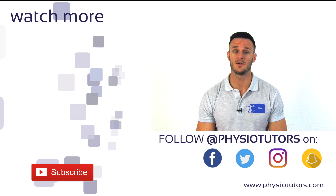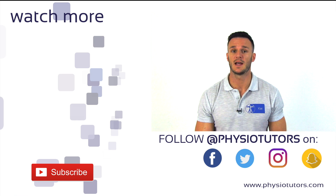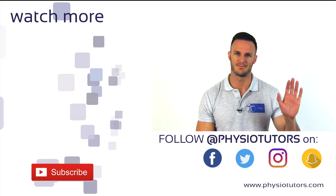If you like this video, please click on the like button. Subscribe to our channel if you haven't, and support our channel if you like our content — you can find various options in the description down below. This was Kai for Physiotutors. Thanks for watching. Bye.